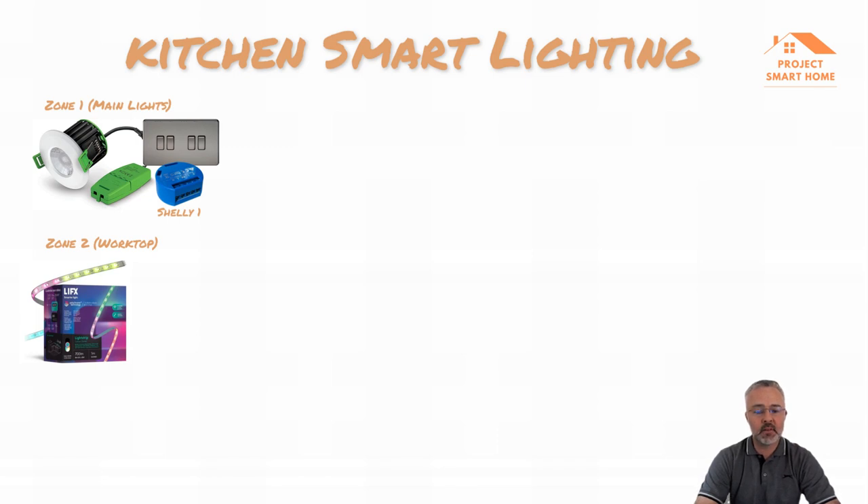I've never been able to get those Lifx LEDs connected to the Wi-Fi network. I've tried different Wi-Fi routers - I've got a Unifi network with a dedicated IoT 2.4 GHz network and it just doesn't work. So the way I've made those smart is by using two SmartThings plugs, one connected to each one. The final zone is just three Hue filament smart light bulbs connected into Home Assistant.